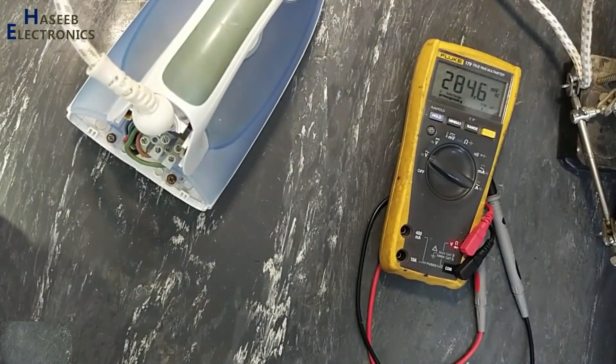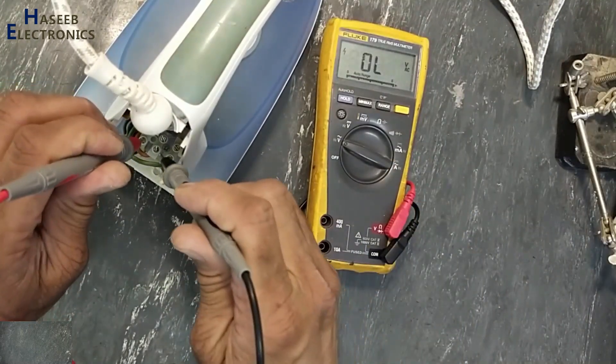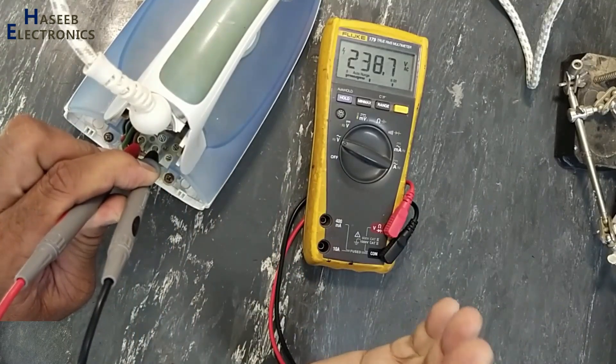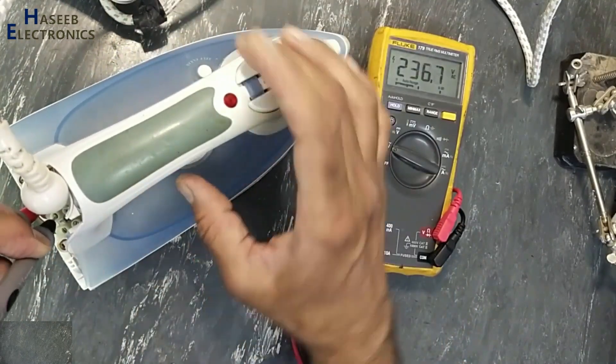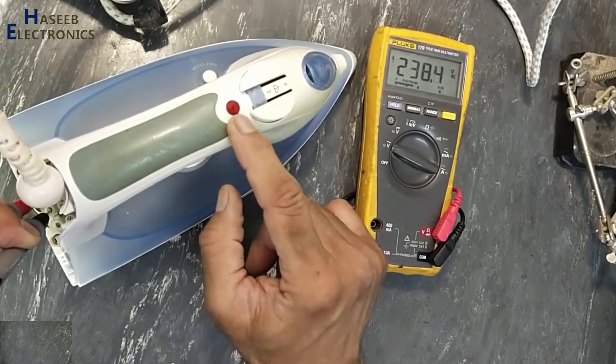Set the multimeter to AC and connect to power plug. Input voltage is present. Adjust thermostat — no indication.